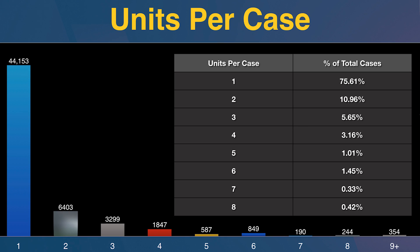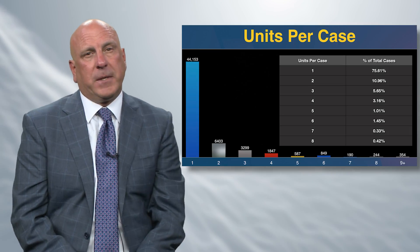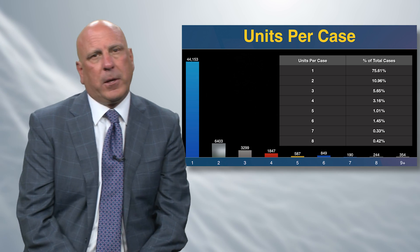Looking at the crowns coming into Glidewell, 75% are single unit crowns and another 11% are two-unit crowns. As the largest lab in the country, dentists from all 50 states send cases here, and 86% of them are one and two unit crowns. With insurance reimbursement, three crowns together — teeth 18, 19, 20 or seven through ten — that's the sweet spot for crown and bridge where we can be most productive with the fewest remakes. If we can get really efficient at one and two unit cases, we're going to have a pretty good career in dentistry.